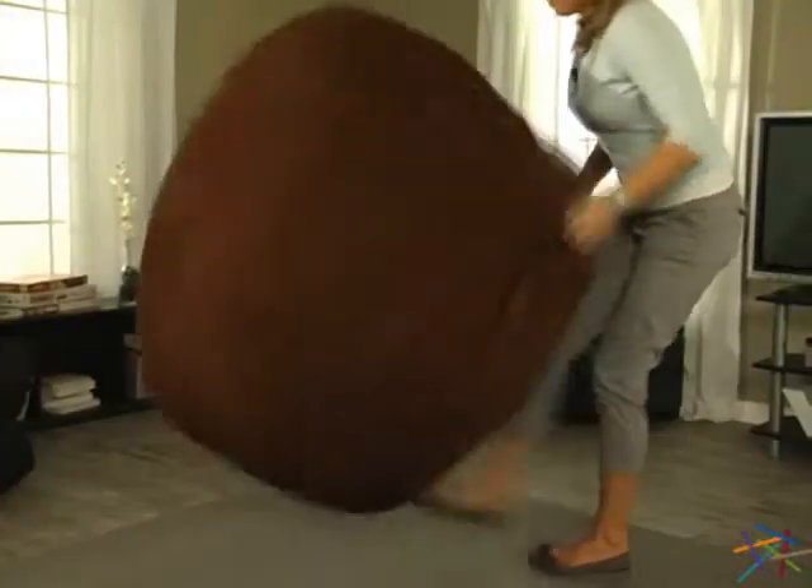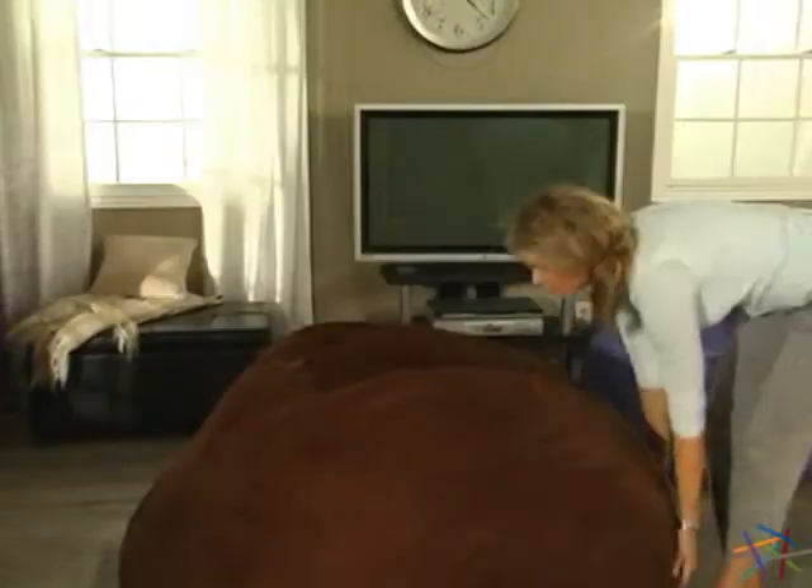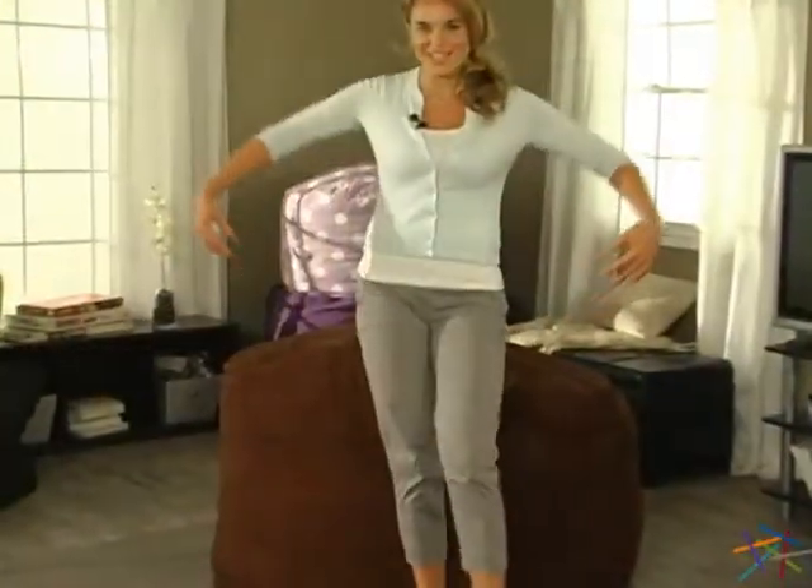You'll need to occasionally repeat this process to properly fluff the foam. Once 48 hours has passed and you finish tossing and fluffing, you'll be ready to sink into the soothing lounger.